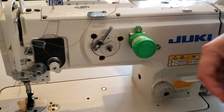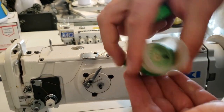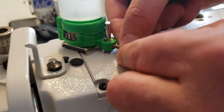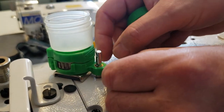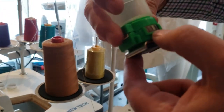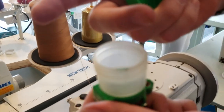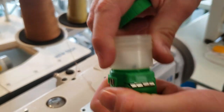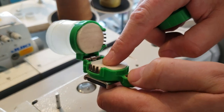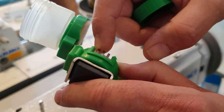Besides the magnetic attachment, you can also attach it with a screw right here. It can be used on single needle or double needle sewing machines. There are four holes in here — you open it, put silicone oil or any lubricant in here, you can even spray it open. Then you put your thread through — one, two, three, four holes.